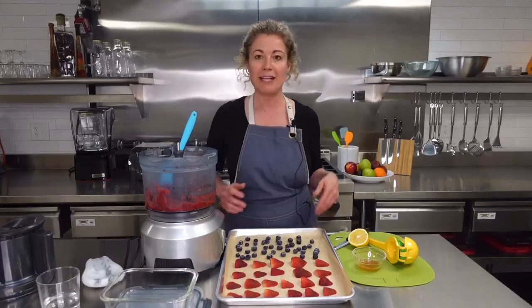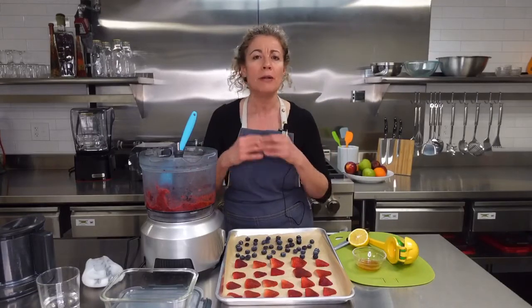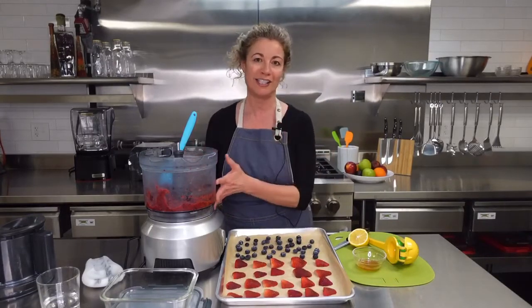You can do this recipe with any fruit you have on hand — mangoes, pineapples, bananas — pretty much any fruit you have hanging around, you can make a delicious fruit sorbet out of. Hope you enjoy!